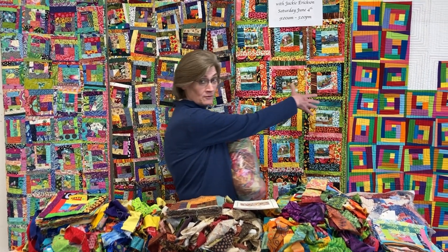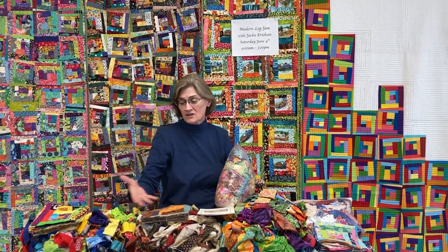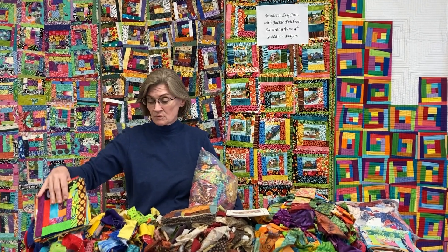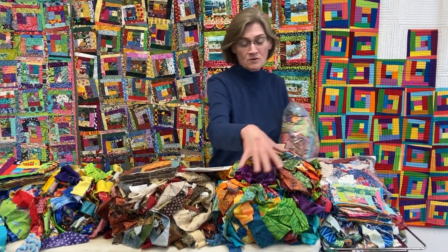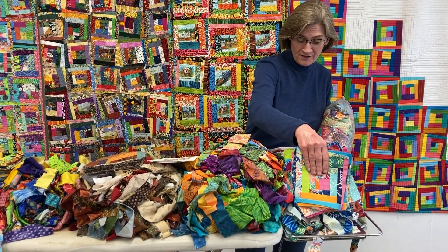These are my log jam quilts back here. This is what I have so far — these are my scrap piles. You could do themes if you'd like. This one's all bright, so these are the blocks I have done. These are reproduction fabrics and these are my blocks. These are boutiques and I have no blocks. This is a line of Valerie's fabric and there's those blocks.